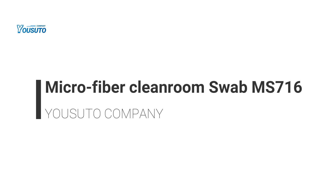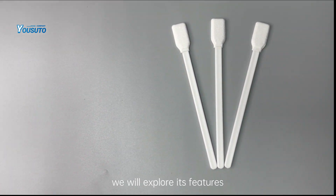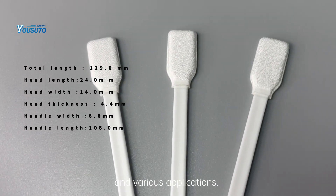Welcome to our video presentation on the remarkable MS-714 microfiber cleanroom swab. In this video, we will explore its features, benefits, and various applications.